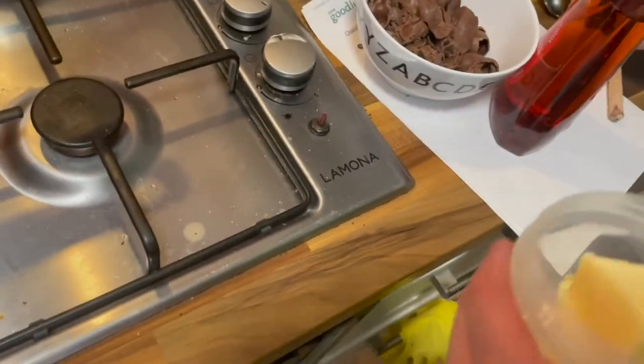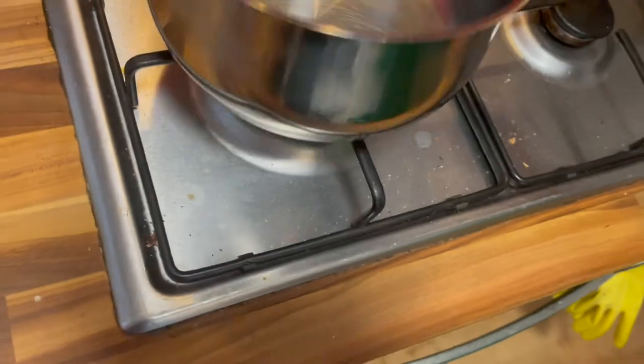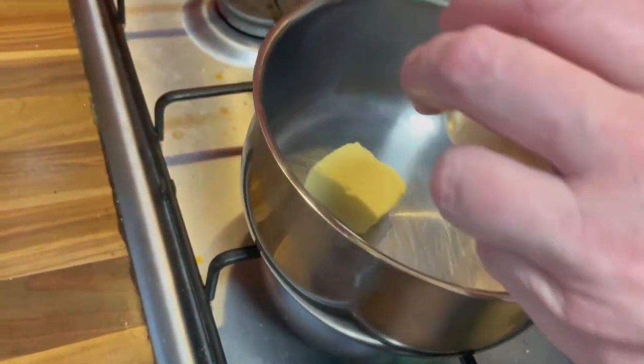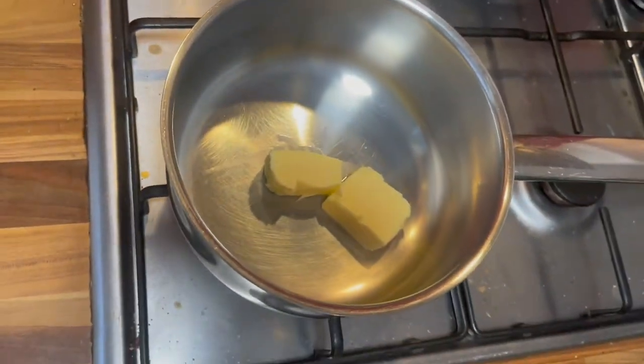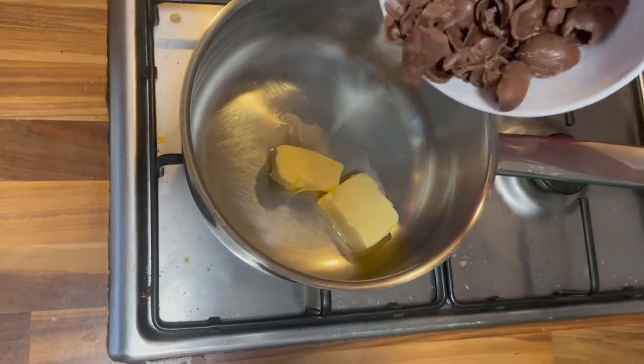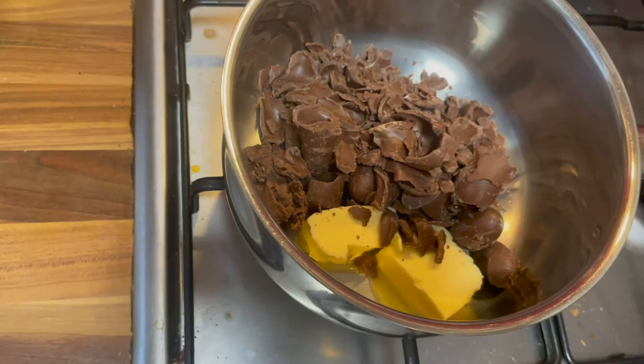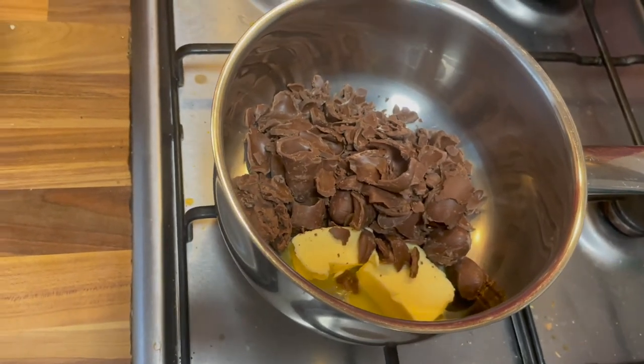Unlike other chocolate recipes where you're melting the chocolate in a bowl over some boiling water, this one calls for a slightly different method. I think it's because we're adding butter to it, so it's not just going to stick to the pan. We have our saucepan on a very low heat and we're going to add in the butter, the chocolate, and then our three tablespoons of golden syrup.